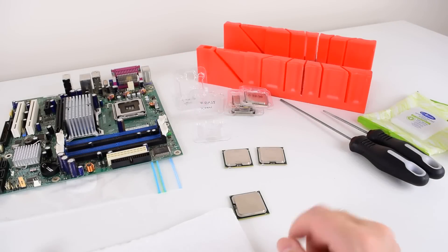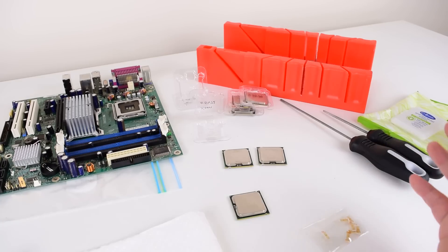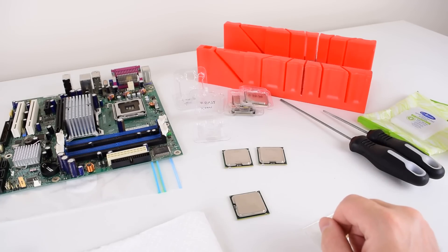Hey guys, welcome to another video. As always I'm a little bit late to the party. Today we're going to check out how to mod Socket 771 Xeon processors to make them work in a Socket 775 motherboard.